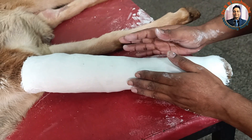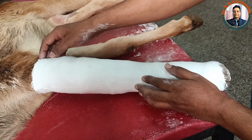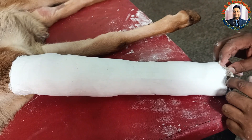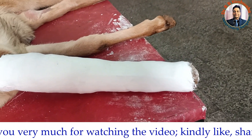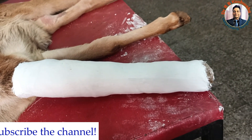Post-operative management is equally important in this case. We advise the owner to avoid wetting the cotton with water or urine. We also advise bringing the animal back after 15 to 21 days for the next follow-up examination.